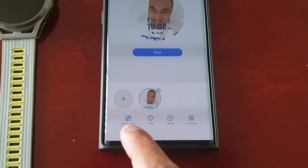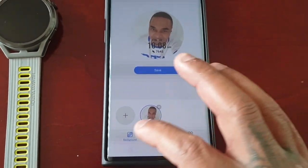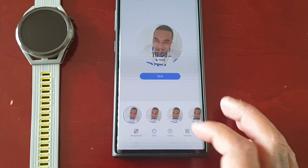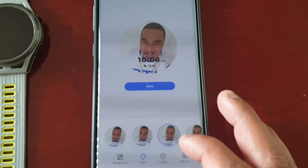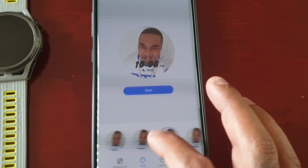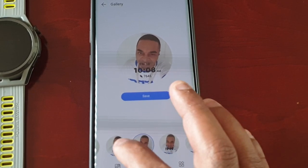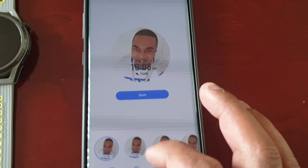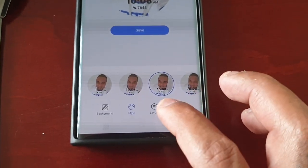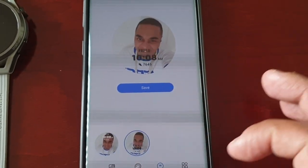Down here there are a few different options you can use to customize it. There's Background, and there's also Style where you can change the style of the clock. There are a few different styles to choose from.